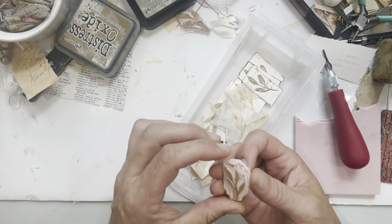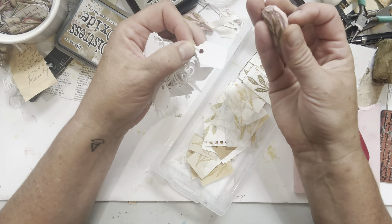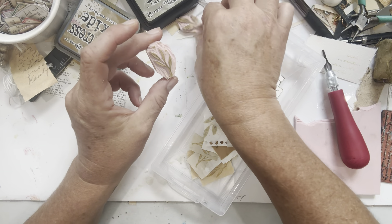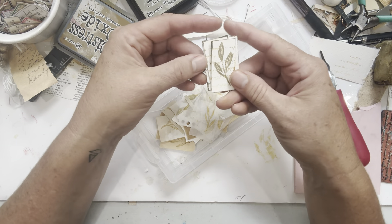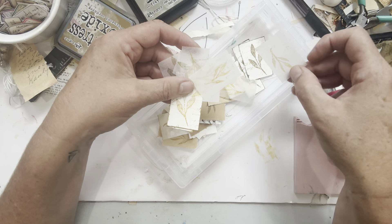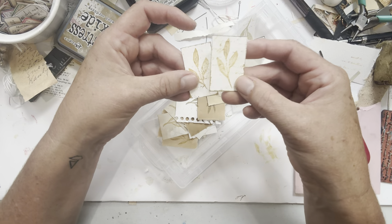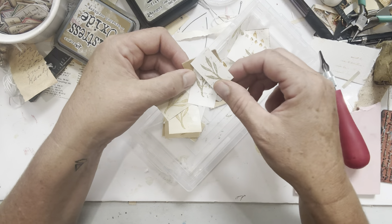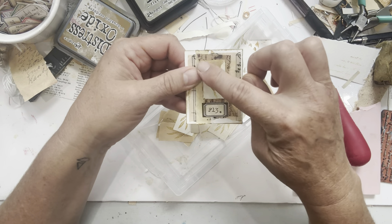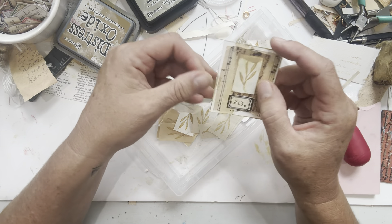I created these little stamps because I found some tags — like price tags — and I didn't have a stamp small enough to embellish them. So I decided to carve one, then carved two, and today we'll carve a few more. What I love to do is create a collection of ready-to-use, glue-down stamped bits. I've stamped different kinds of paper in different colors — tissue paper, tracing paper, watercolor paper — using up scraps to create little mini pieces ready to glue down, so I can make clusters and have something ready for a focal point.